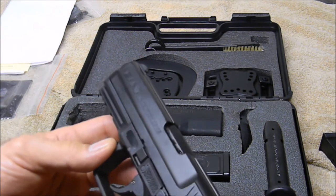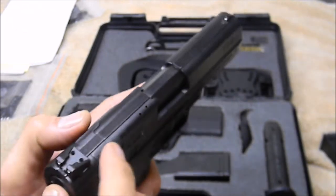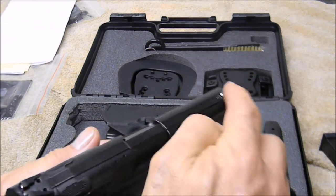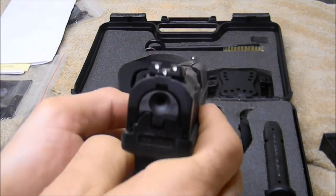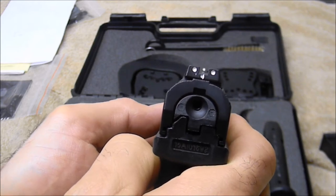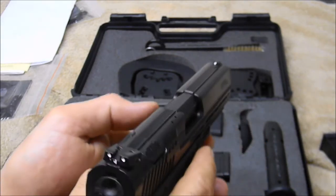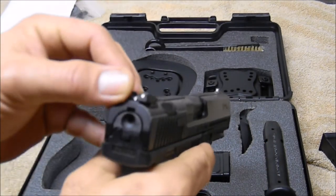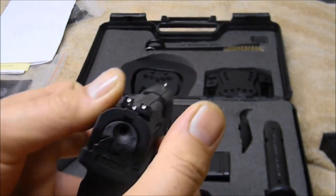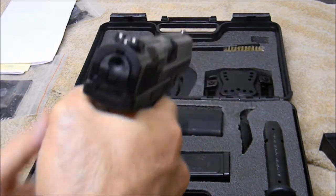We'll see how it works out tomorrow. You have your standard Picatinny rail and a decocker up here. It's made out of polymer. The sights are three-dot with a little dash on the rear and a dot on the front sight — I kind of like that arrangement, like I've seen on CZ pistols. This is single-action/double-action.